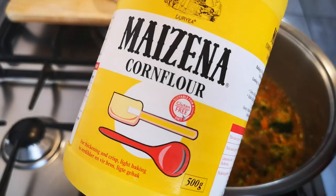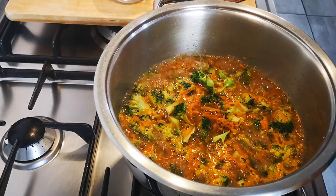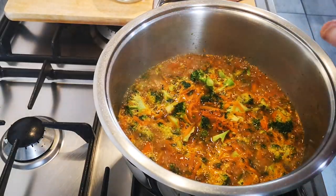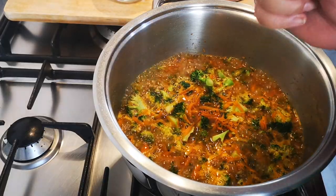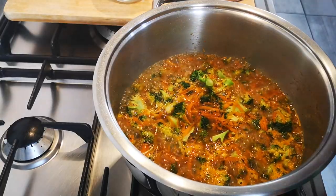I'm going to use two to three tablespoons of this Maizena corn flour mixed in a cup of milk. Now depending on how thick or thin you want it — if it's too thick, add more water; if it's too thin, add a little bit more corn flour with cold milk and then stir it in.